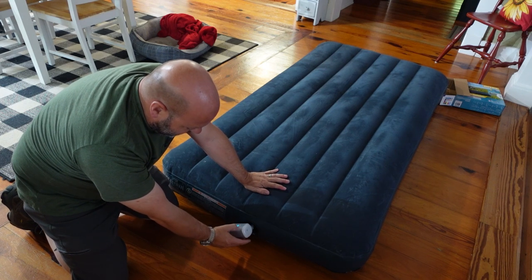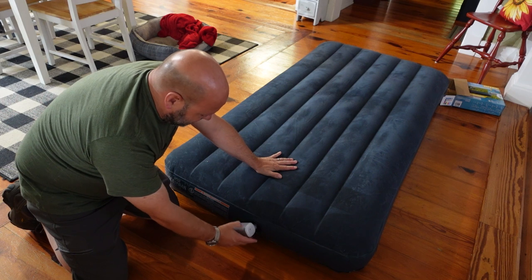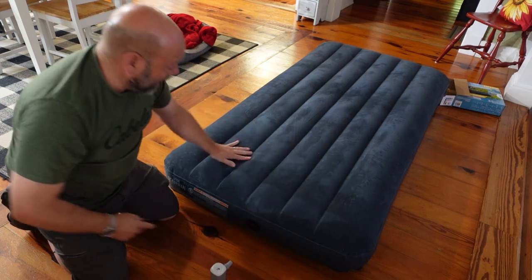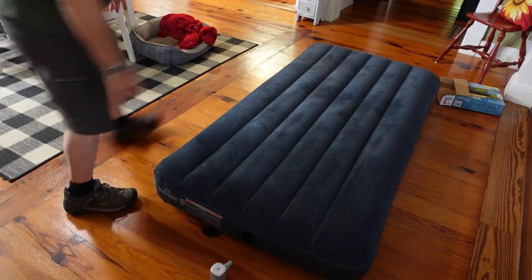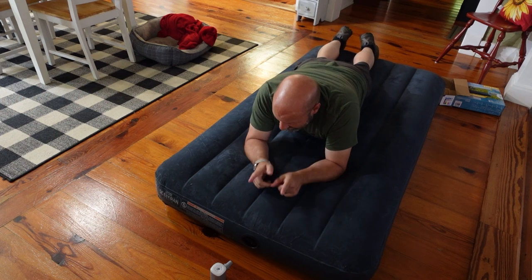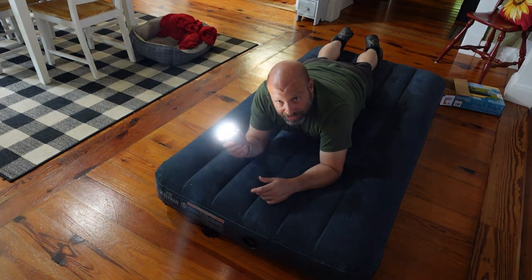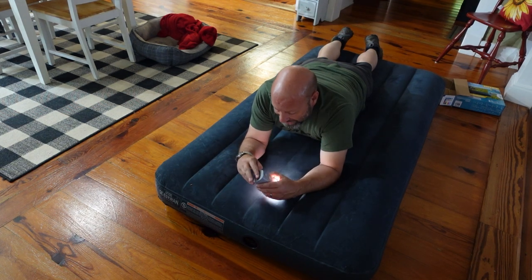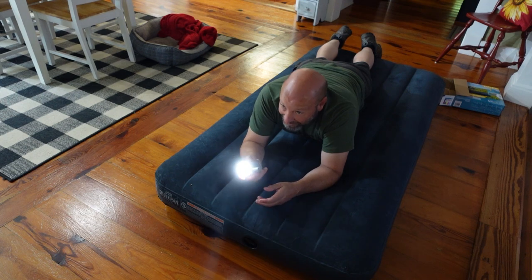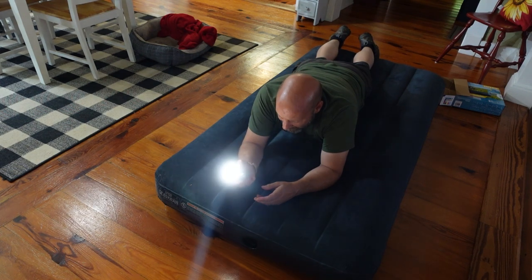Turn it off. You can run lower speed or higher speed. With the check valve, when I pull this out, it's not going to deflate — the mattress holds its air. Now we have a perfectly inflated air mattress, that quick and easy. And we also have an awesome camp light — you can hang it right in camp. Low mode for ambient light, or crank it to high for incredible brightness.